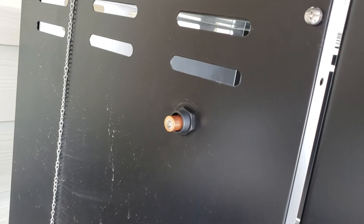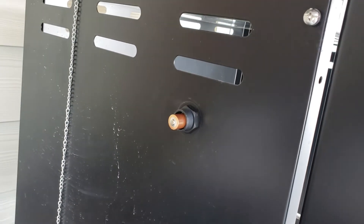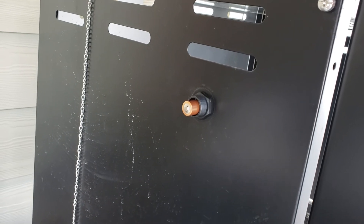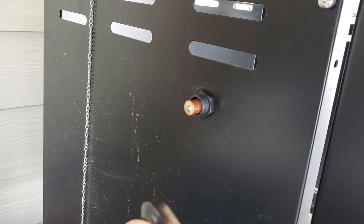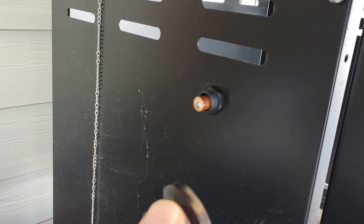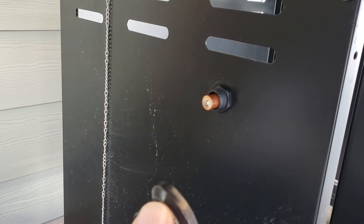It turns out removing the battery is actually pretty easy — you just simply unscrew the black knob, take the battery out, and put a new one in. Make sure that you actually put it back in the way it was when you removed it, because it doesn't work if you put it in backwards.